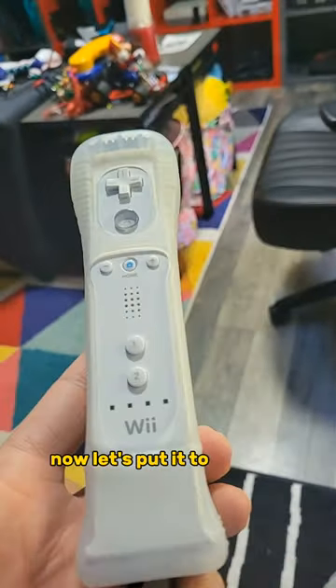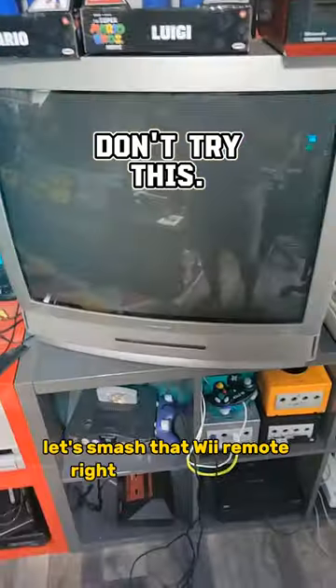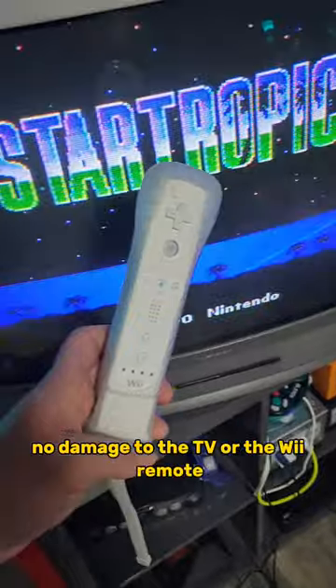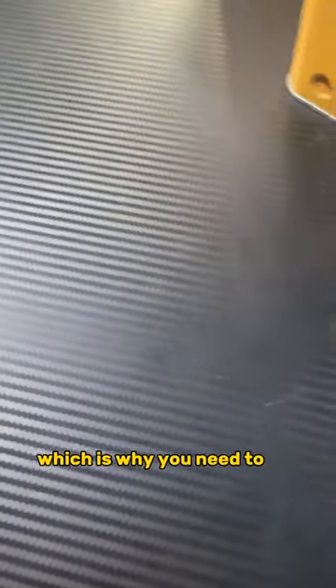But now let's put it to the test! Let's smash that Wii Remote right into a television and do some real-life Wii Bowling! And as you can see, no damage to the TV or the Wii Remote. It basically makes it invincible, which is why you need to get...